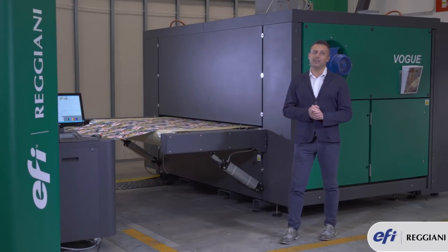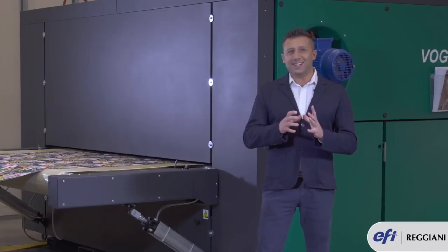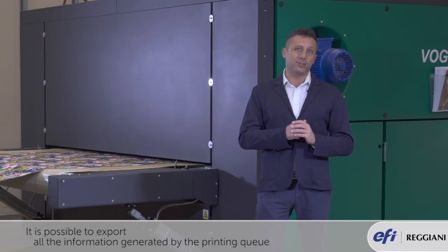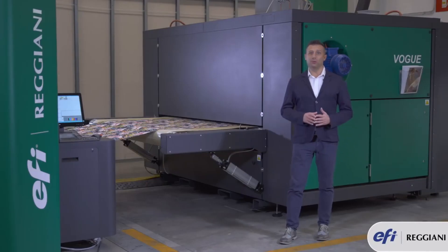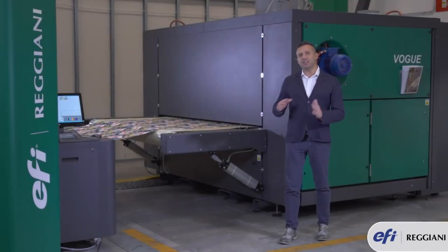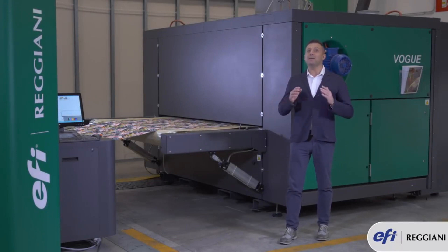Before, during, and after printing, the machine will generate a lot of data. All this data is stored in a computer. It is now possible to export and manage all the information generated by the printing queue. Thanks to a high-speed computer with RAID 5 disk and UPS, the image is safely transferred from the printing software to the machine in a matter of seconds.